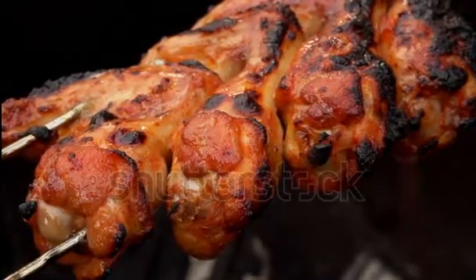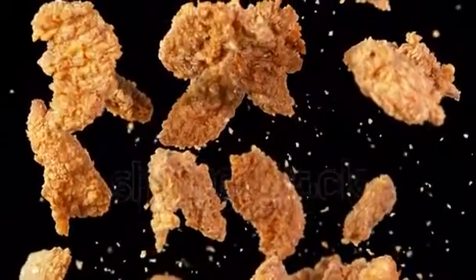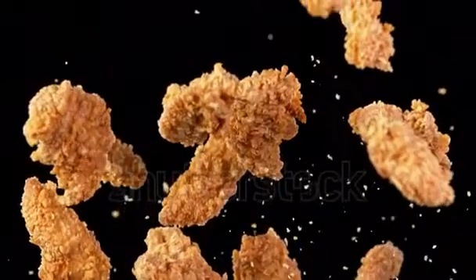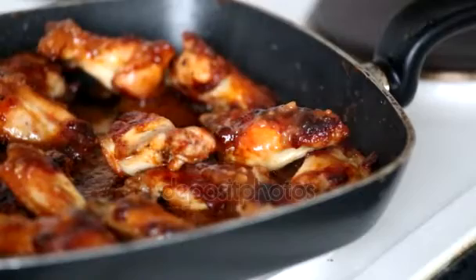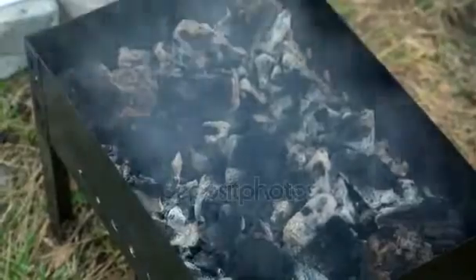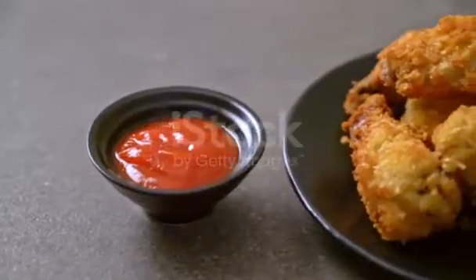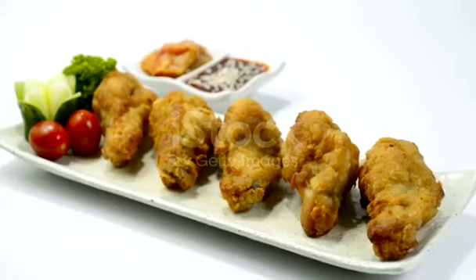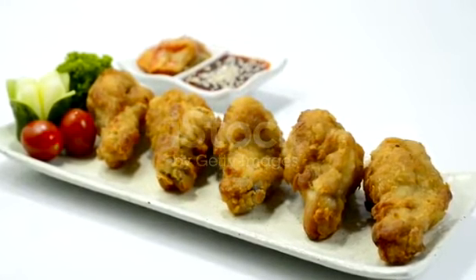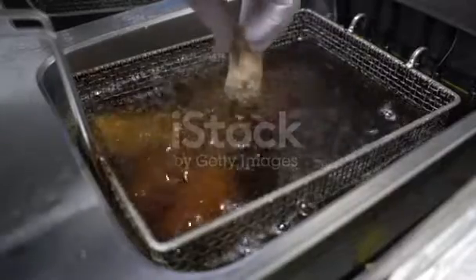Step 8 — repeat the dredging steps with your other pieces of chicken in order: thigh, back, then wing. Step 9 — when you place the last wing into the fryer you should have 16 pieces of chicken in the oil. Set the timer for 15 minutes. Step 10 — after 15 minutes, take a probe thermometer and check the temperature of the breasts. If it reads 180°F, all of your chicken is done. Keep in mind that it will continue to cook after it has been removed from the fryer. Step 11 — remove the chicken from the oil and let it drain for 5 minutes. Let cool for an additional 10 minutes before serving.